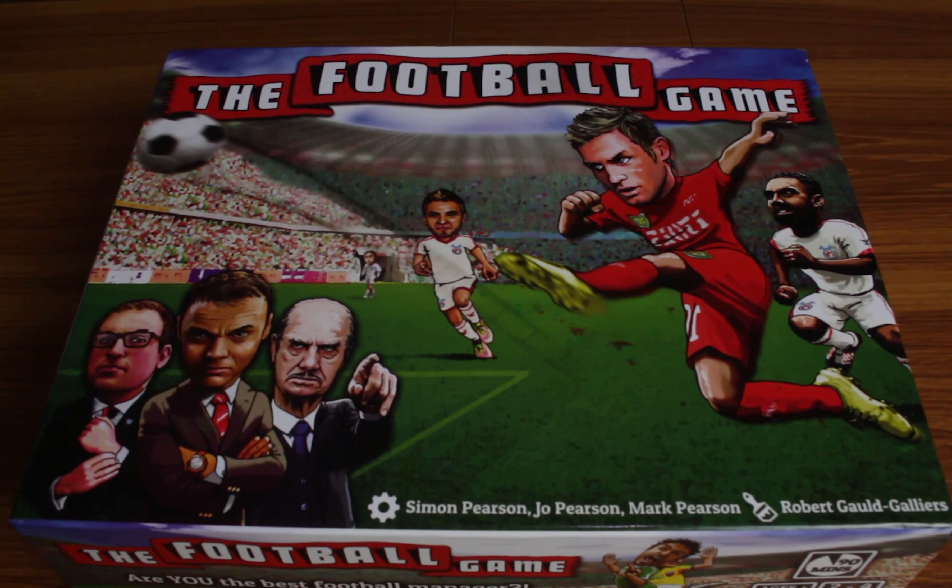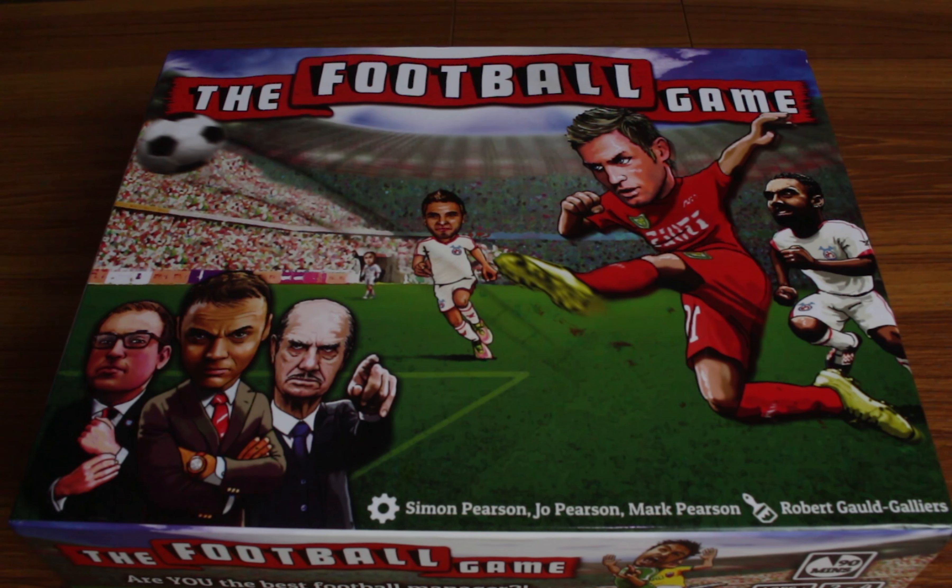Hi, this is the Angel of Dice and welcome to the Football Game by the London Board Game Company. This video is going to show you the components of the game and how to do a basic setting.